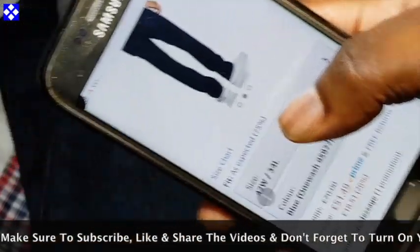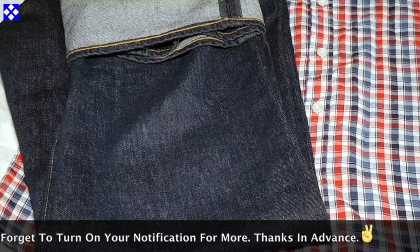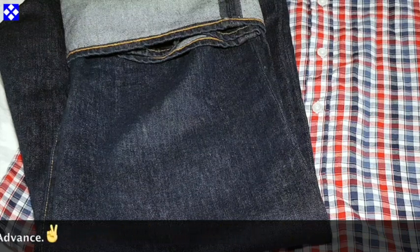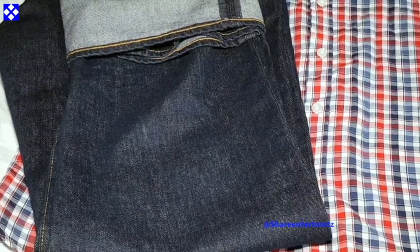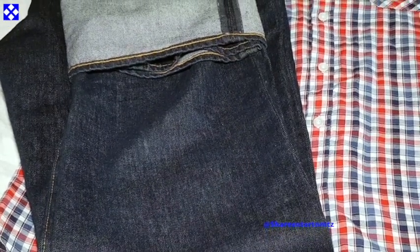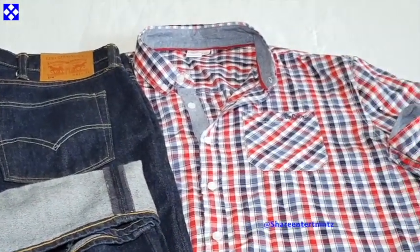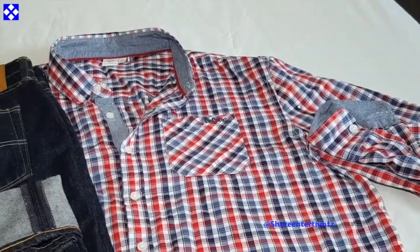If it's your first time here, make sure to like the video, subscribe to the channel, and turn on your notifications. Now let's get down to business — I've showcased these shirts already with another pair of Levi's jeans.